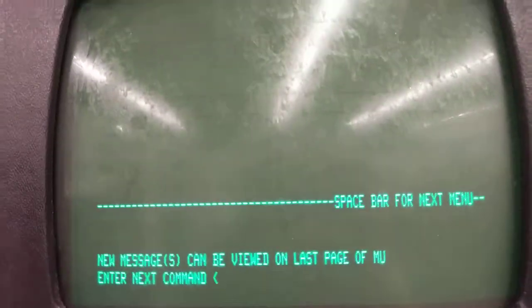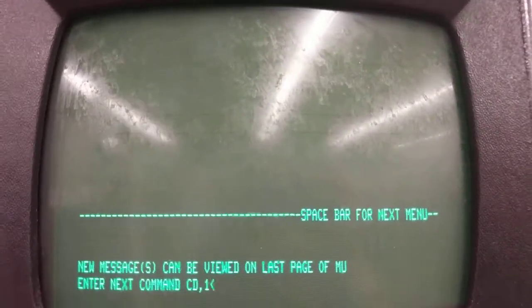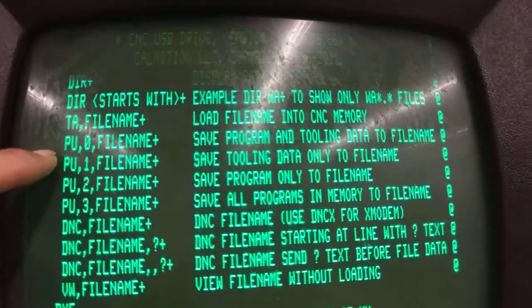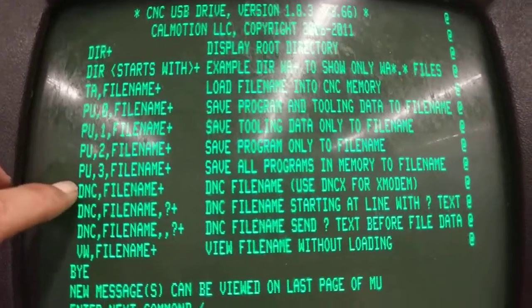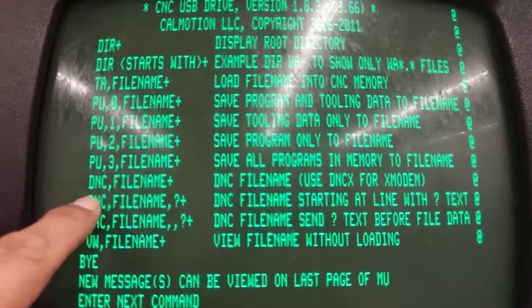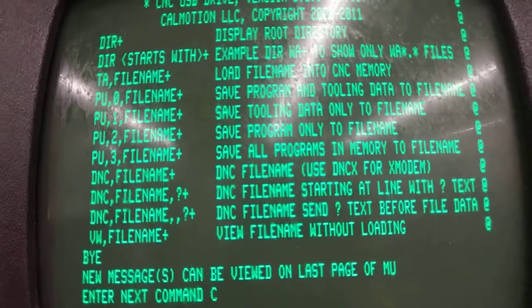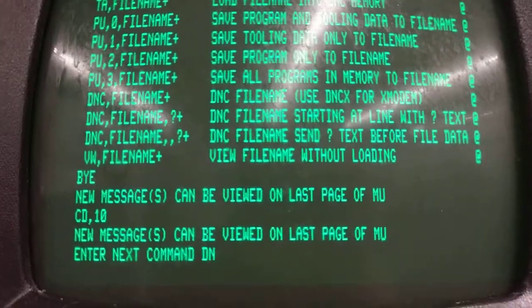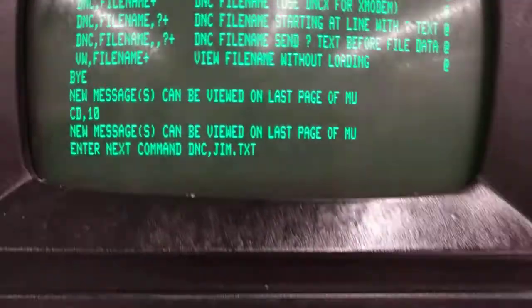You can also load programs, save programs back to disk, save a tooling file, or save all programs. You can also DNC. If you wanted to DNC the Jim file, type CD,10 enter, then DNC,JIM.TXT and press plus to start it.